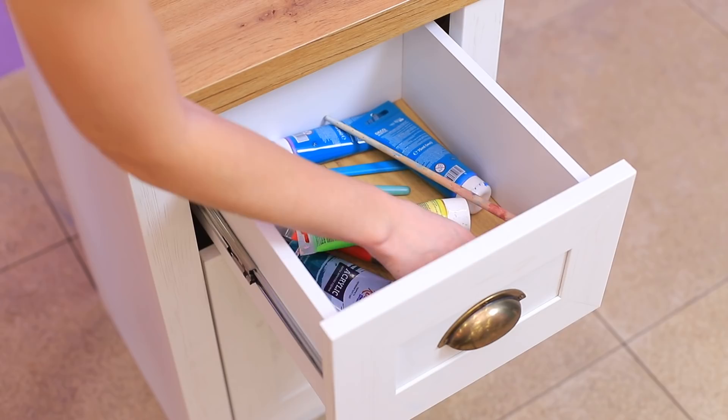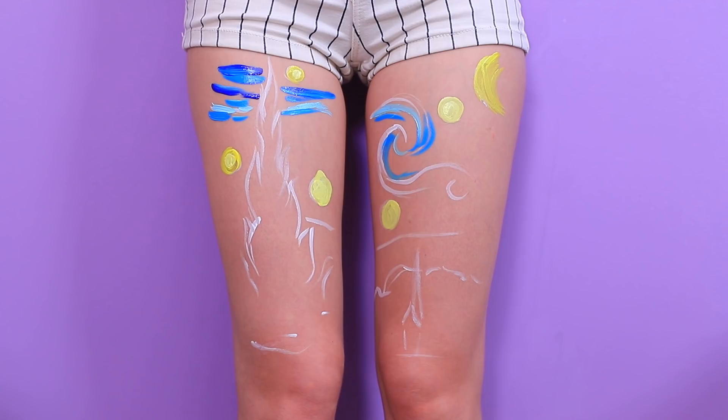This is a Van Gogh level! You have to copy a painting by the great artist! Here are paints and brushes! What should I use as a canvas? My knees! Outline the Van Gogh painting on your thighs using body paint!